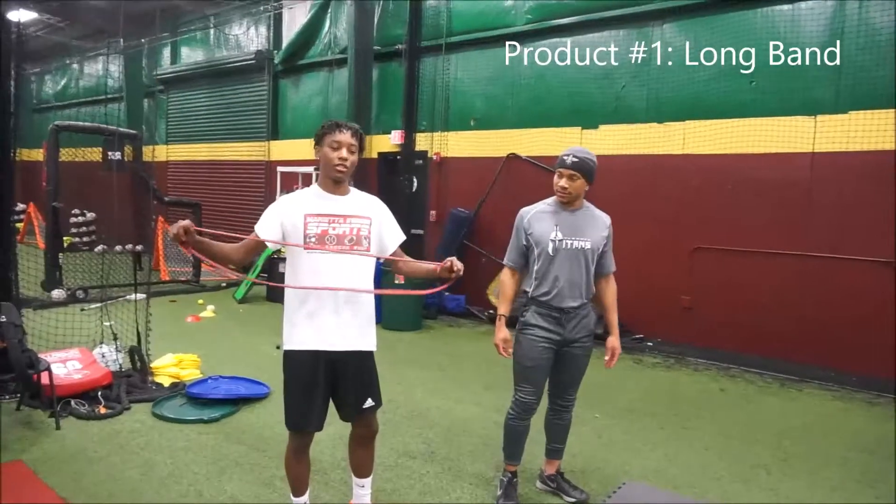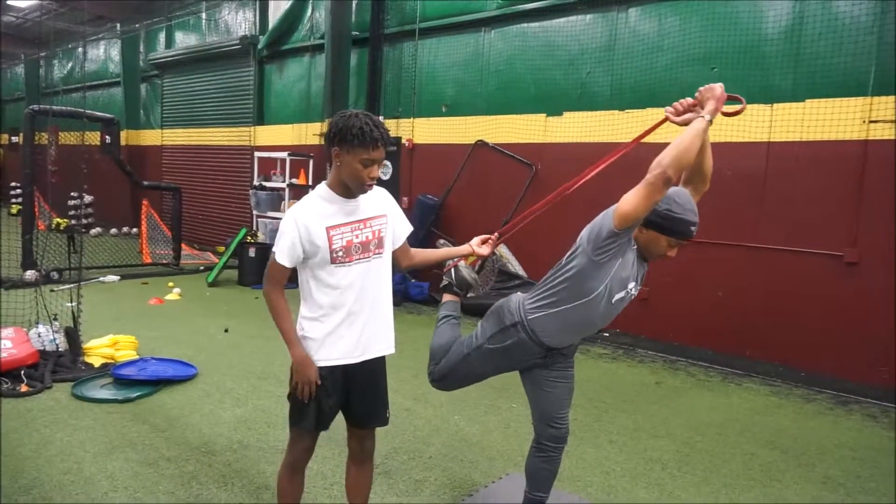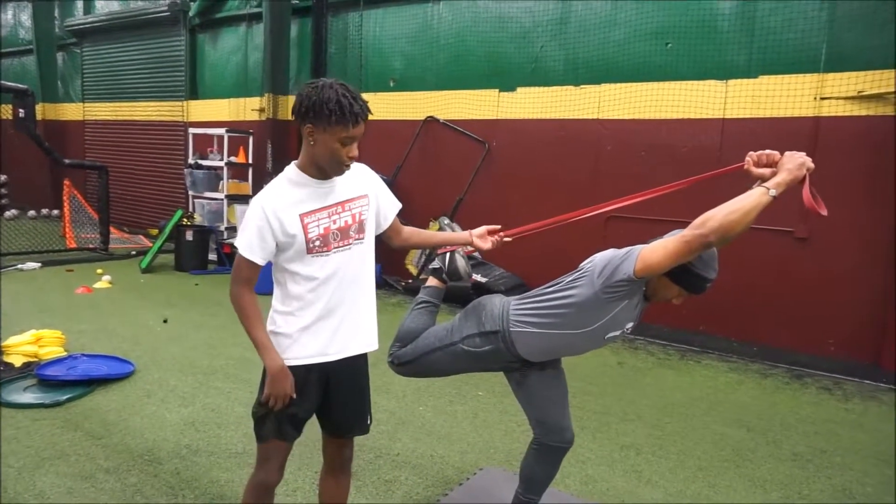So this is another dynamic stretch. I'm going to give you the bend, and this is going to stretch your quad right here in front.